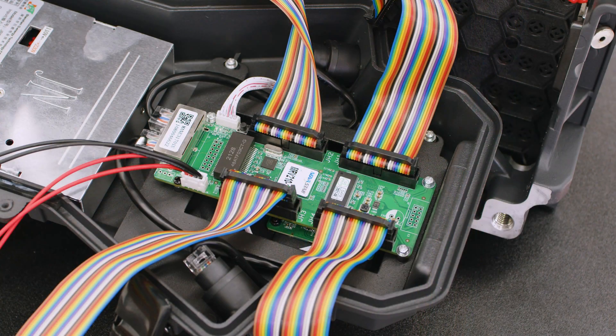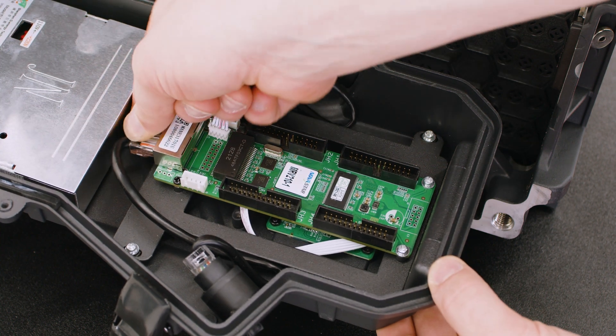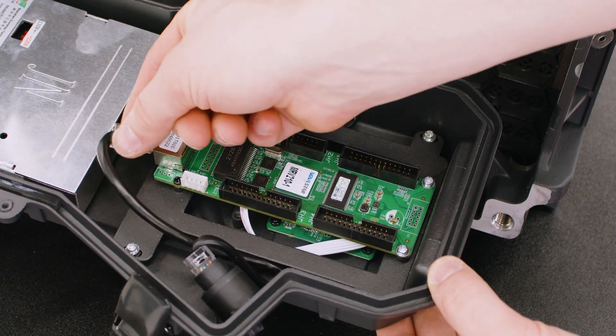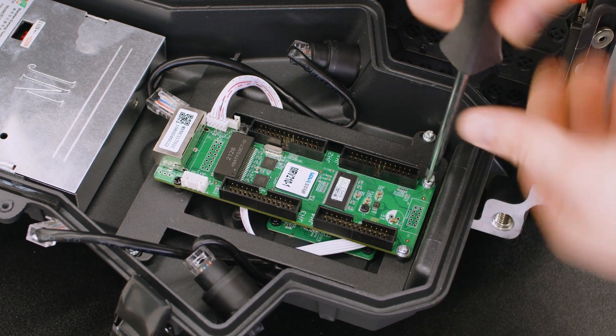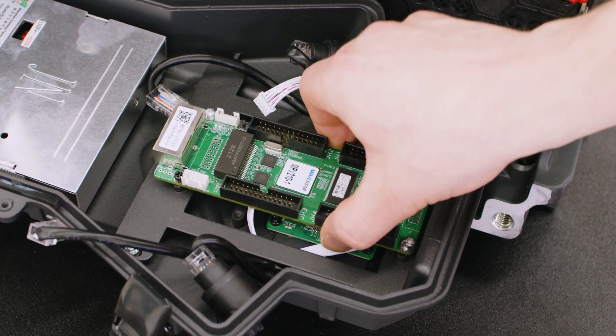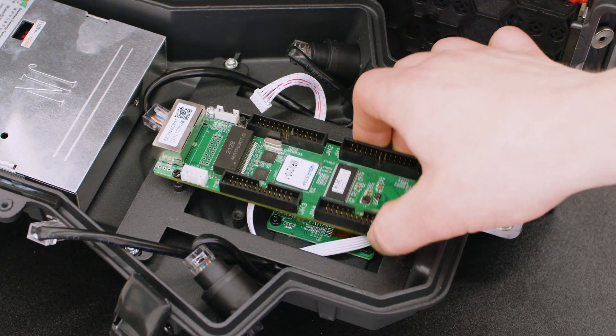To replace a malfunctioning receiving card, unplug all data cables, power cables, and ethernet cables from the board. Remove the receiving card by unscrewing the board from the back panel. Replace the receiving card, secure with screws, and reconnect all cables.